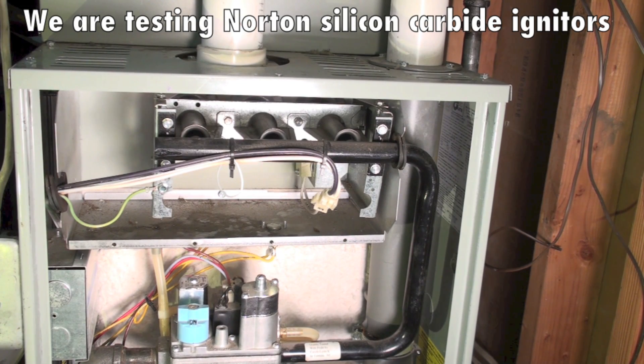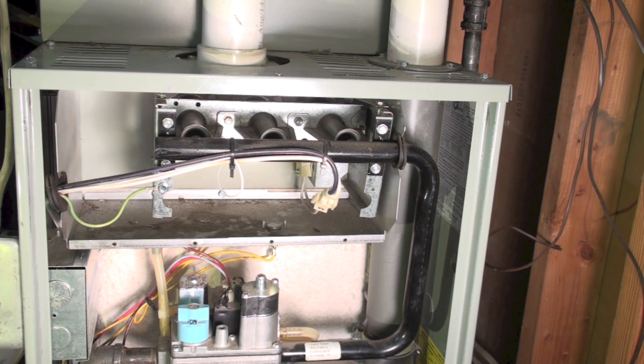We're going to start checking a few of these hot surface igniters to see what their resistance is. There's a difference between fast warm-up and slow warm-up hot surface igniters — the resistance should be different. If it's a fast warm-up, it warms up within 10 to 15 seconds. This unit here is a Trane and it does have a fast warm-up. If it's fast warm-up, it has a maximum resistance of 150 ohms cold.